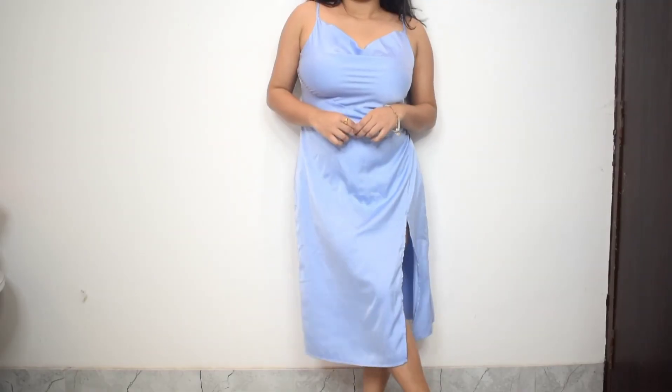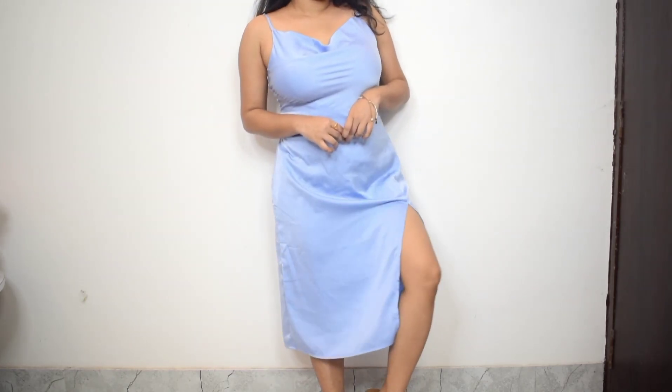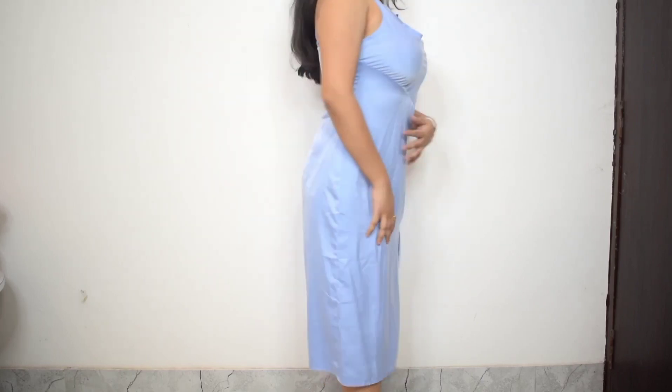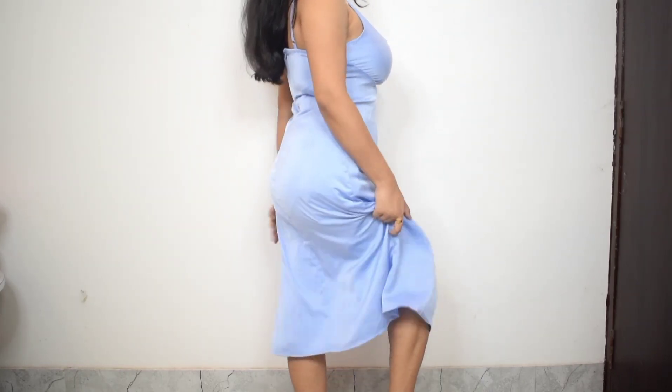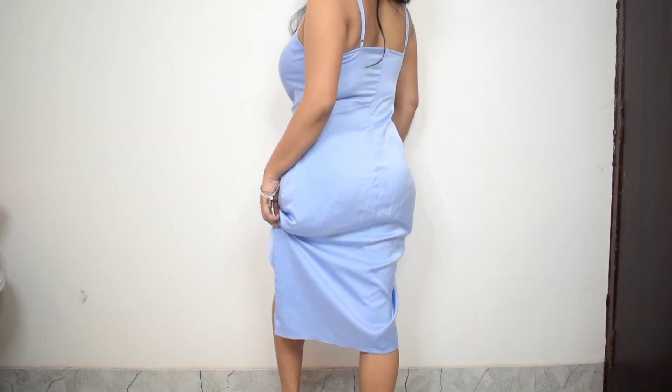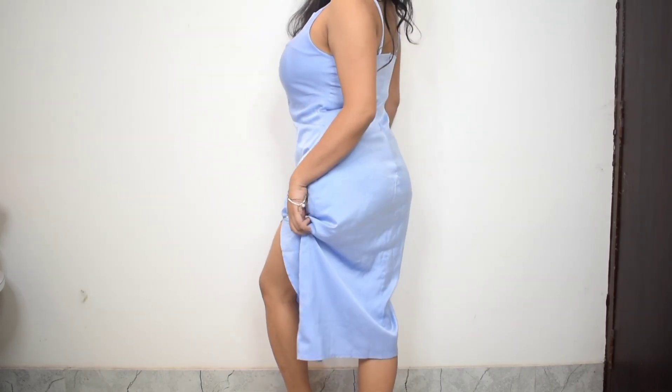This again is supposed to be a midi dress but it fits a little longer on me, though not long enough to fit like a maxi dress. So if you're a tall girl, it'll fit you just perfectly. For the price, it's a really beautiful dress — very comfortable, not itchy at all, and you're not gonna sweat too much in it.